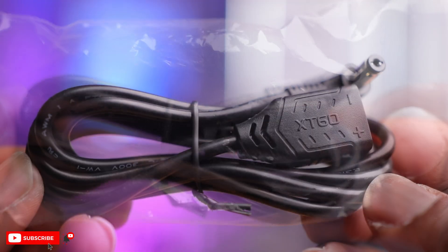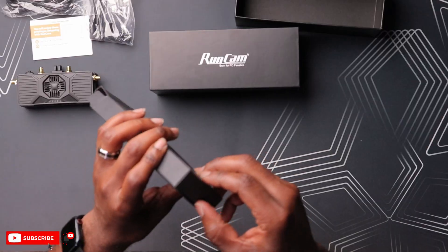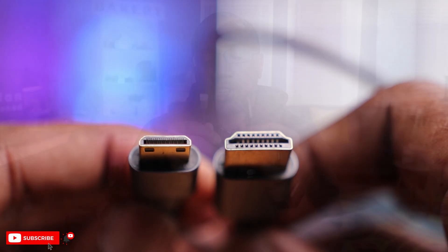We have a package with an XT60 barrel plug - this is obviously the power for this VRX. The power range is between 3 and 7S, which is a weird range. Last but not least, we have an HDMI cable to go from the VRX to your goggles or monitor. It's a full size to mini. So if you're going to use this for your FPV goggles, this is not going to work as-is - you're going to need some kind of converter. I really wish it came with the same size on both ends, since most goggles have a mini HDMI port.